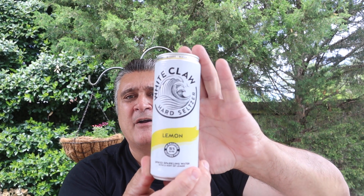Today what I'm doing is the White Claw Lemon.